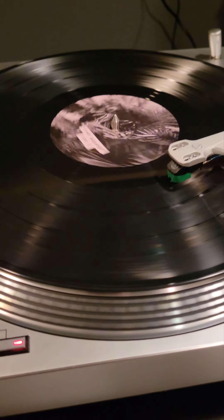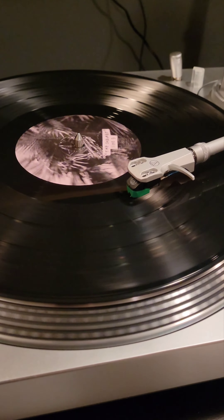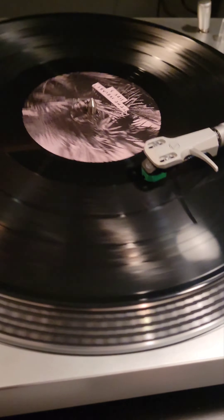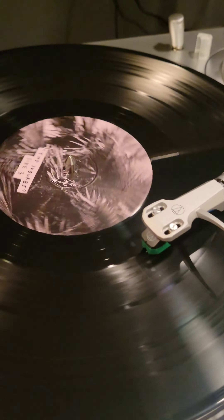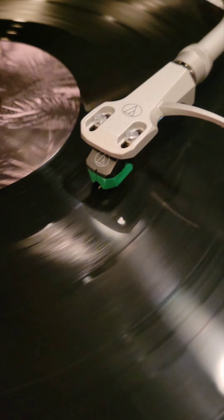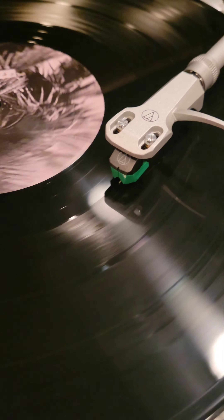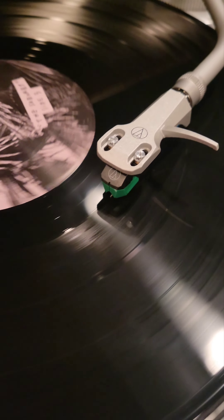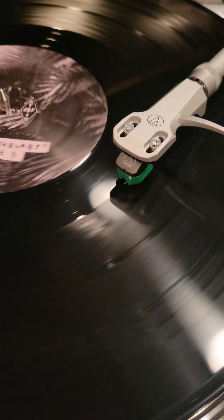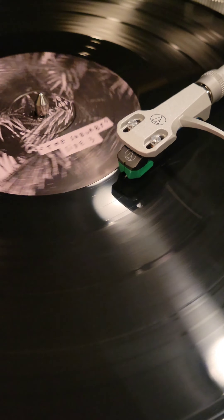Let me see if I can get this right. With auto-stop turntables this would cut out too soon, so one of the good things about a manual turntable is it'll just keep going. Let's wait for it — yeah, yeah, see it!